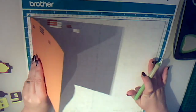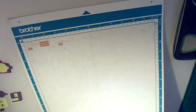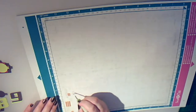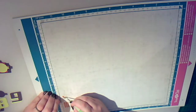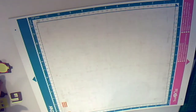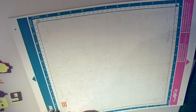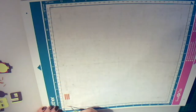Finally, our most fiddly layer. What I would advise is that you keep your backing sheets to help you place these layers. Take those off. The trick here is to be patient and not try to rush.